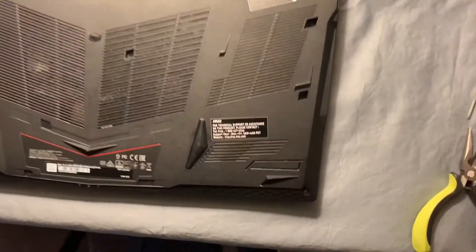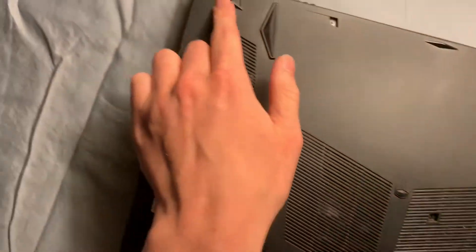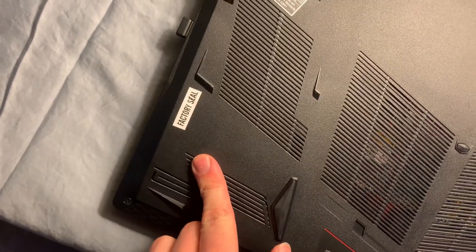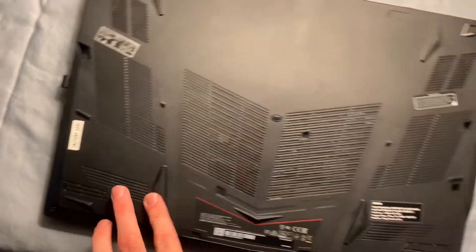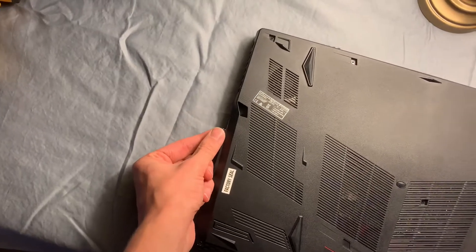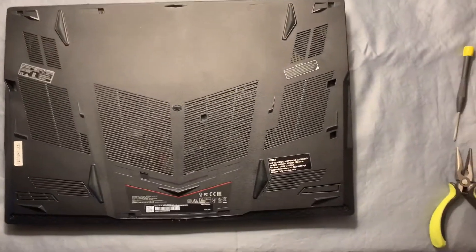This laptop has several screws all the way around it. Any ones that you see on the top you're going to want to go ahead and take out. There is one that has a factory seal over it. I did contact MSI before doing this install and they said that adding storage and memory would not affect the warranty, so you don't have to be worried there. Make sure that anything on the USB ports is removed — I've still got my nano for my mouse in here so we're just going to take that out.